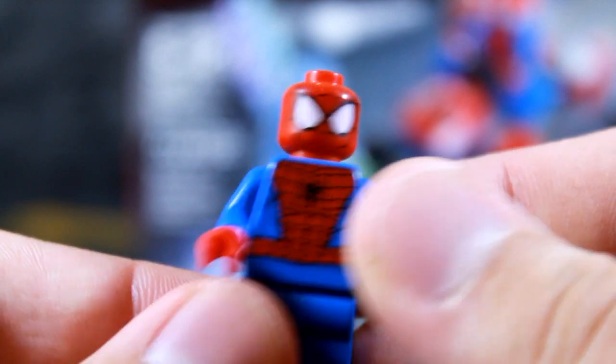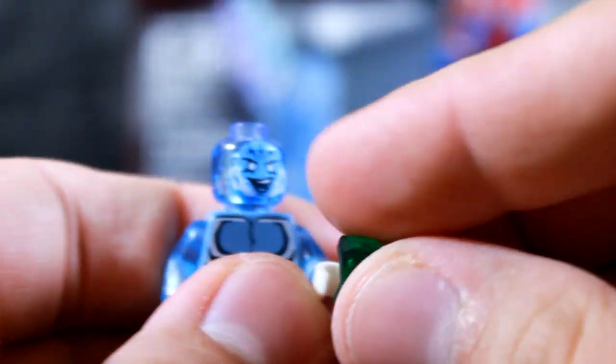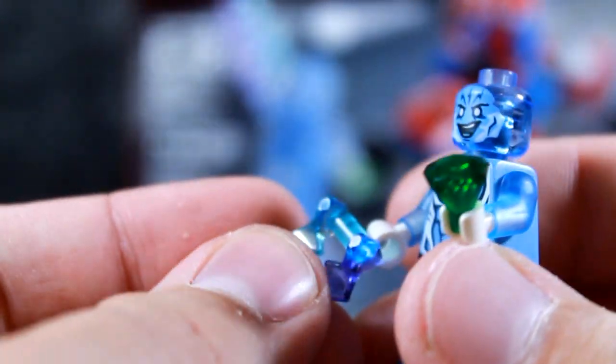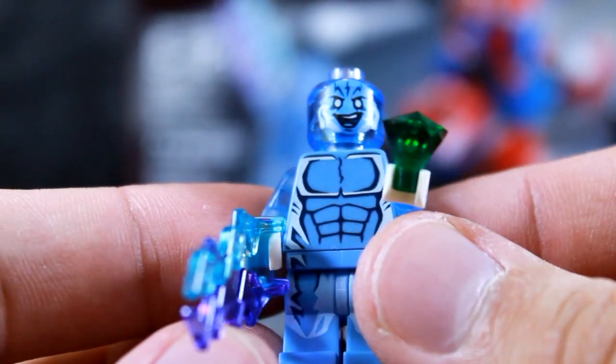So we're going to go ahead and assemble Spidey. Here's our friendly neighborhood Spider-Man. We've gotten this guy before — I reviewed him in the Doc Ock set. I'll also do a review of this set, so if you're only interested in a review, stay tuned. It looks like he comes with a little green translucent jewel, which is pretty promising. And then we're supposed to give him one of these Electro-zapping thingamajigs, which looks awesome. I really like the details on that. Overall, just the character looks great. Electro looks fantastic. I like it quite a bit.